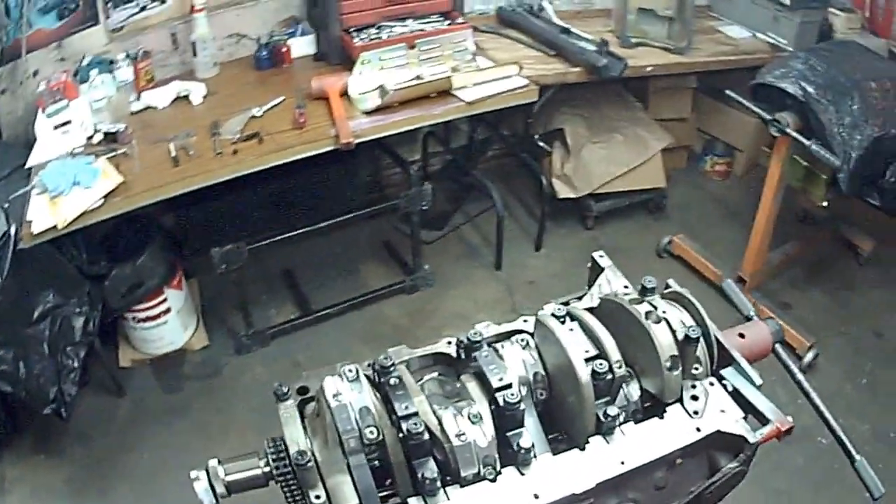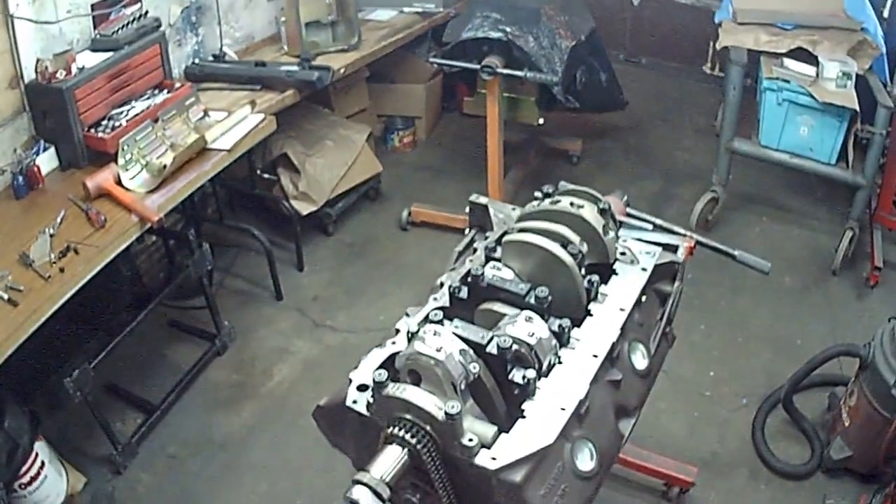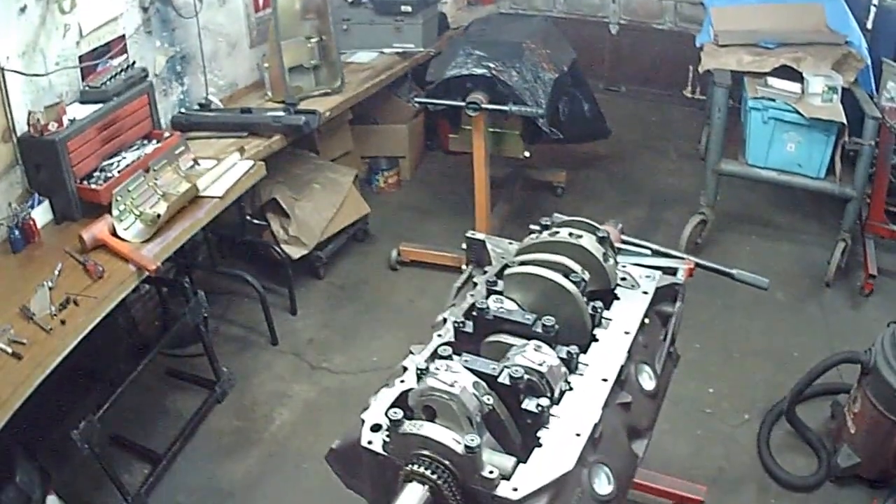And that's it. I'll put this back on, put the oil pump on, and button this motor up.